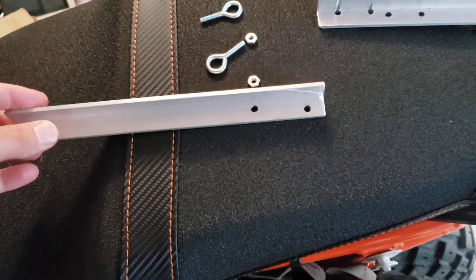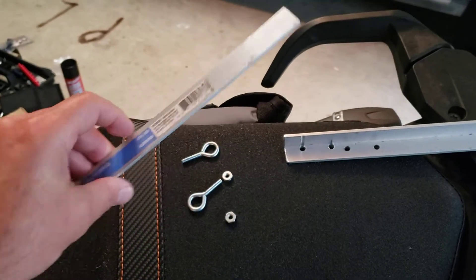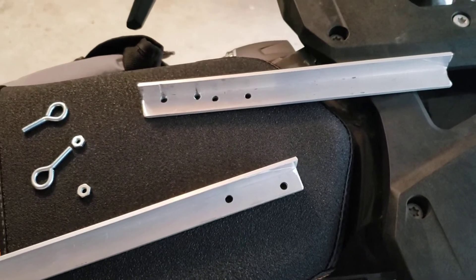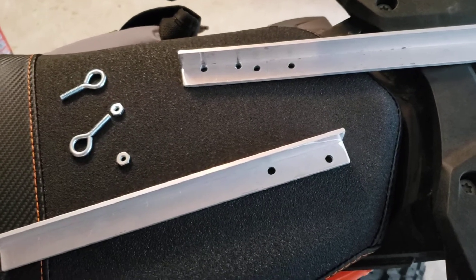Here's my side stand kit. It's three-quarter inch aluminum angle iron in two pieces. I needed a 15 and a half inch stand and a 16 and a half inch stand — two pieces, one for the front and one for the rear.